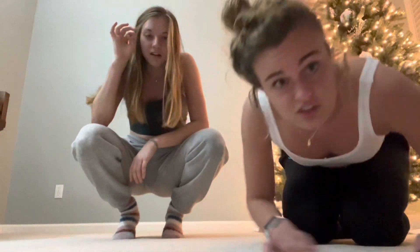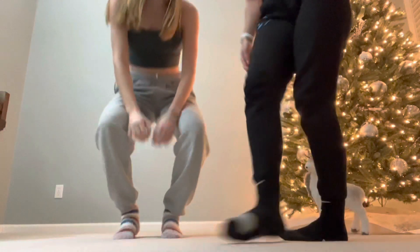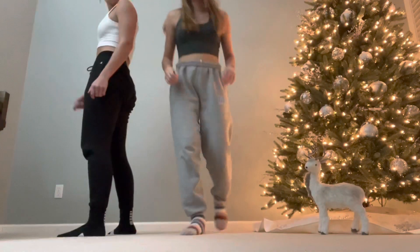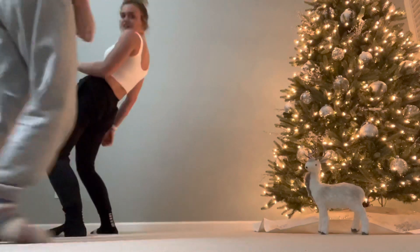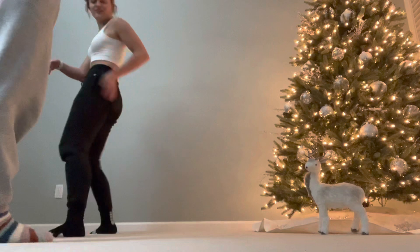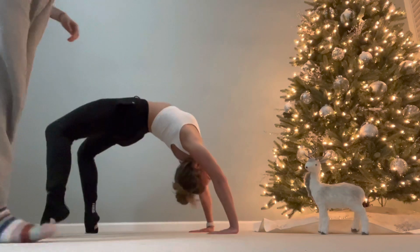Okay, here we go. Do we have to go down from the top, like stand up? Maybe I can do that — I used to be able to do it. Ow, my foot! I'll spot you. Hey, make sure I don't fall. Here we go guys, it's like a leg workout too!